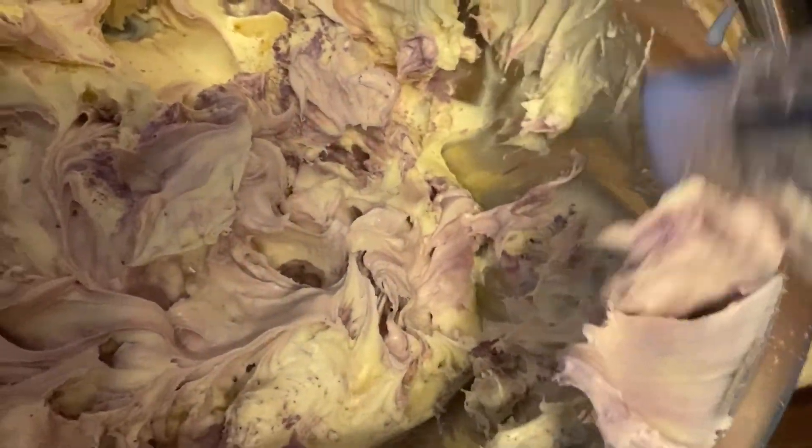After getting it mixed in there a little bit with the spatula, I'm going to go back in and whip it with the handheld mixer to make sure it's really in there and fully incorporated.